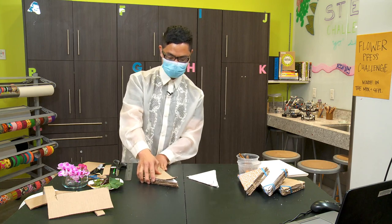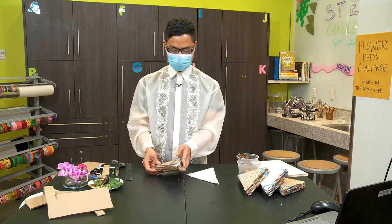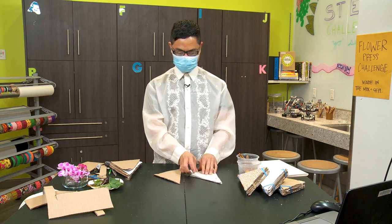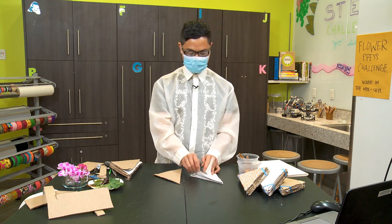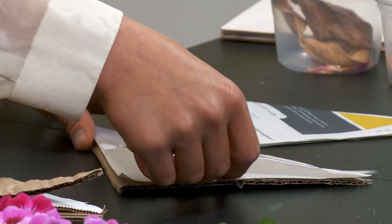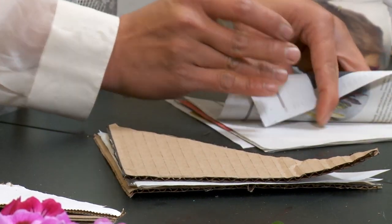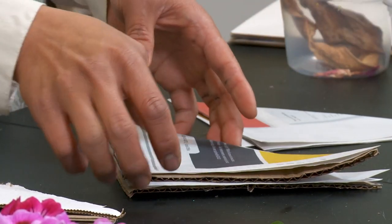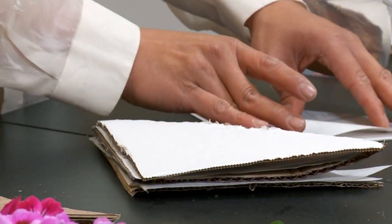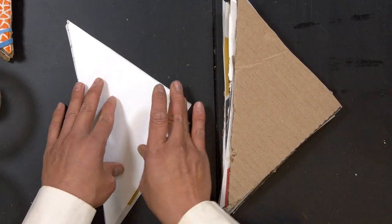Now we are ready to assemble our flower press. To begin, we're going to start with one cardboard, then layer it with two papers, then another cardboard layer with two papers. It's like a sandwich of cardboards and papers.